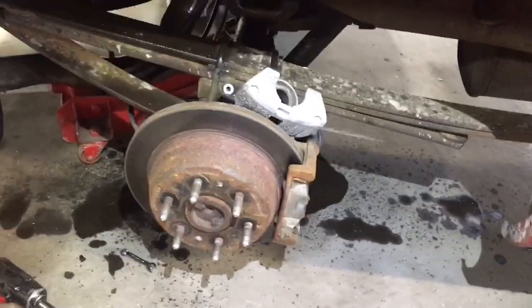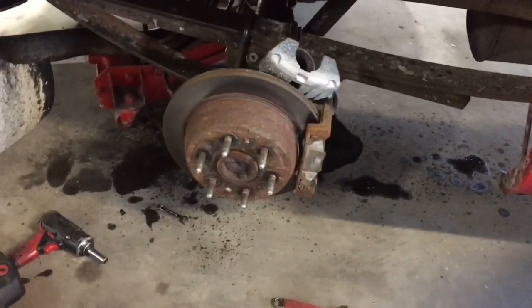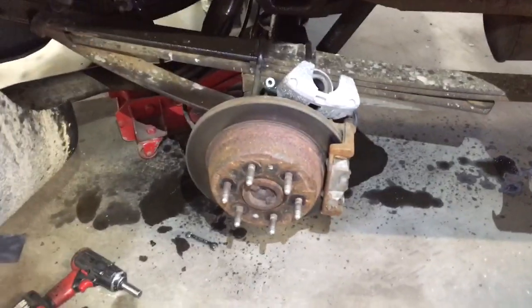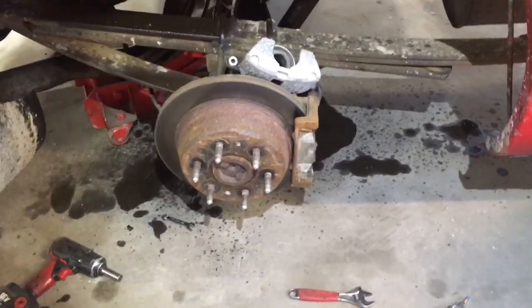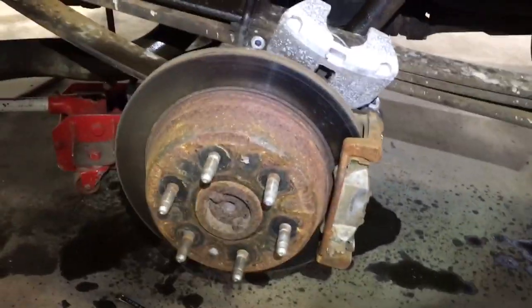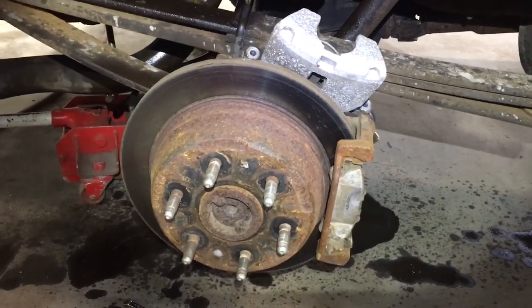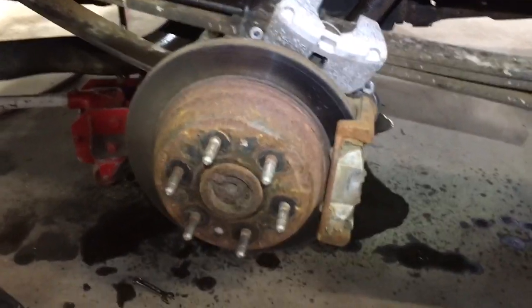Just wanted to make a quick video. If you are ever doing brakes on a vehicle — whether it be calipers, replacing a brake line, or whatever — you go to bleed the brakes and no matter what you do, the firmness of the pedal will not come back. It just keeps going to the floor. You can put as much brake fluid in the reservoir as you want, run it through the system, get all the air out, and the pedal is still soft.